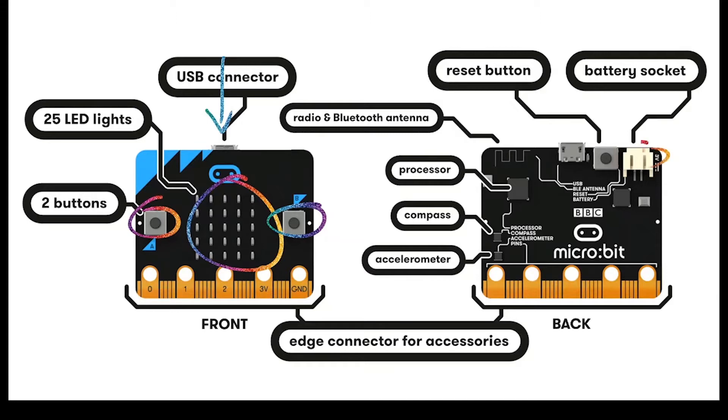On the back of the micro:bit you can see a battery socket which provides power. We've also got a reset button next to that. On the top left hand side of the back you'll see a radio and Bluetooth antenna. We can use that to transfer data between multiple micro:bits, but we can also program the micro:bit via Bluetooth.